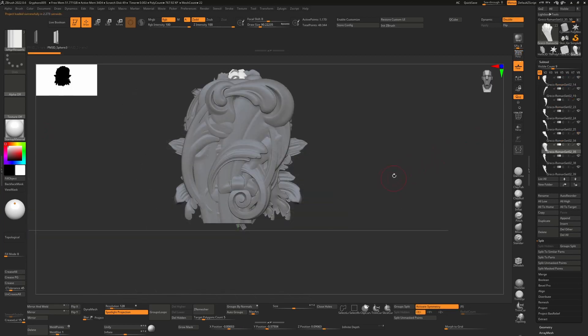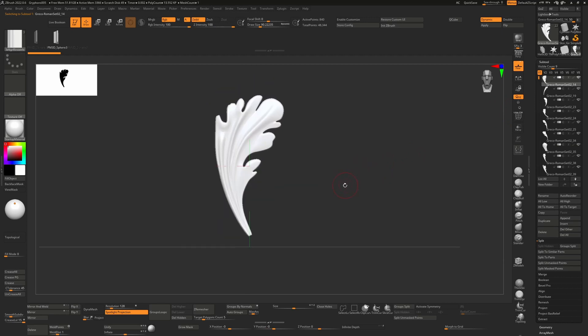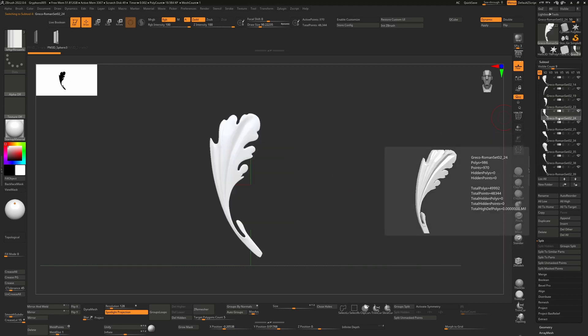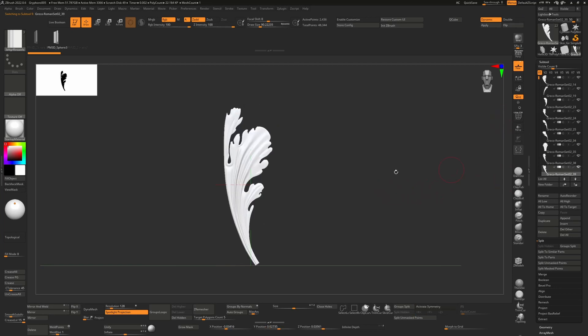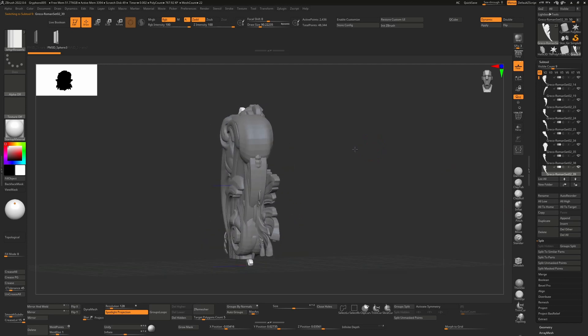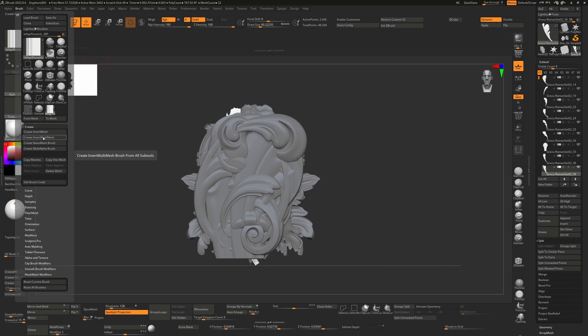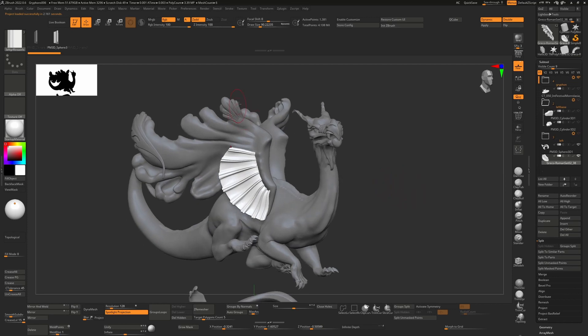The next day was about making filigree pieces for the stairs and potentially for the wing as well. I got some models off the internet — a Greco-Roman set — and set them up to create a multi-insert brush. Once in solo mode you can see they're all stacked up. Then you go to Brush > Create Insert Multi-Mesh, which allows you to drag and drop these onto various places on the model.